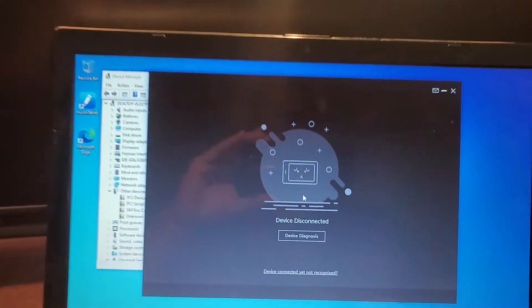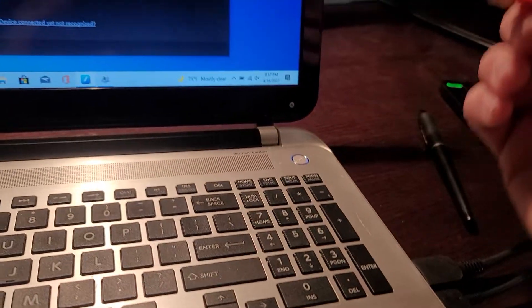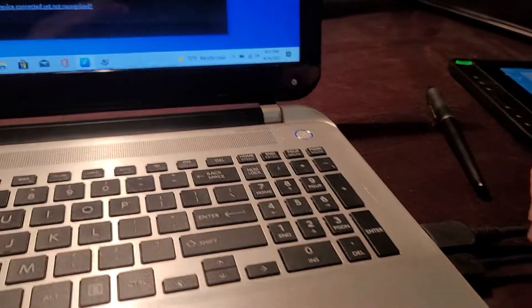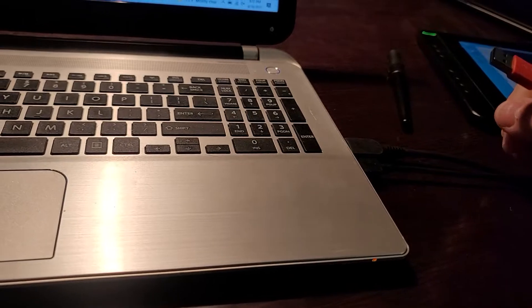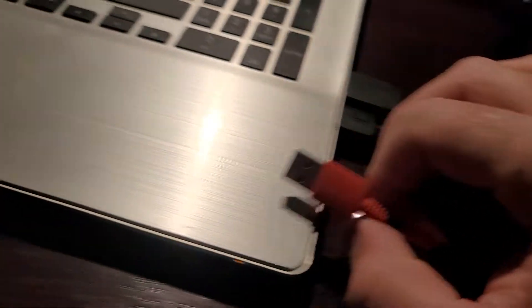The screen works but it doesn't detect the tablet anymore. I tried connecting the red cable into a power outlet on the wall using a USB phone charger — it still didn't work. I was thinking of getting a PCIe USB device but I don't have that port on my computer, so I was out of ideas.